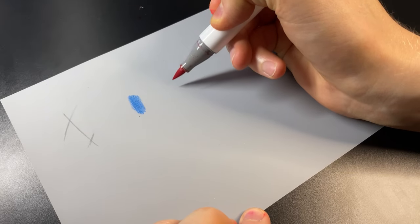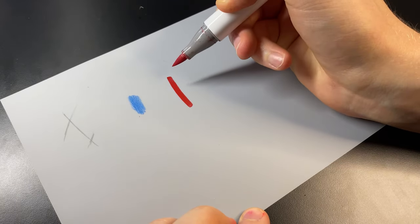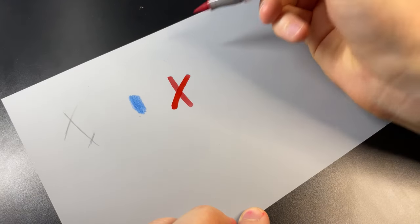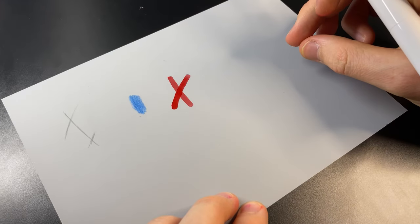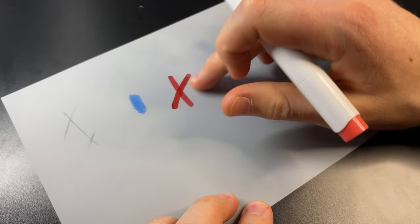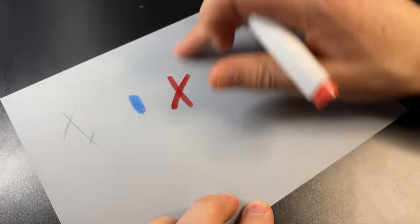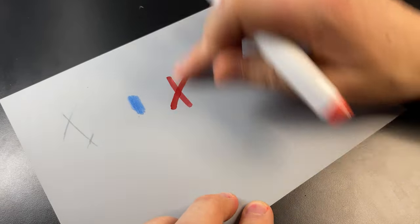Moving on to the alcohol markers — this is the thing I'm not too hopeful for, but let's try anyway. Going down. Oh, that was cool. I'm going to give it a second to dry — you can kind of see it drying there. And... oh my goodness, look at this. It doesn't smudge! I'm super excited. I have high hopes for this.